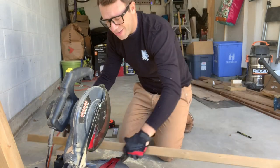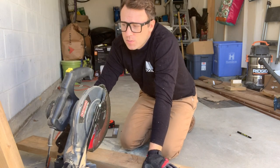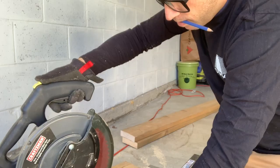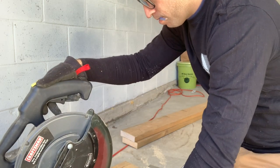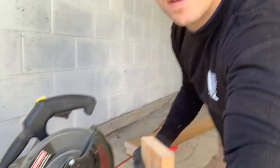Now that we've got the two side pieces cut, we can make the end piece. The end piece is going to be 17 inches, and then once that is cut we can put together the whole base. We've got our 17-inch piece now cut and our two side pieces cut right down here, so now we can get together the base and then we can start worrying about making the top.